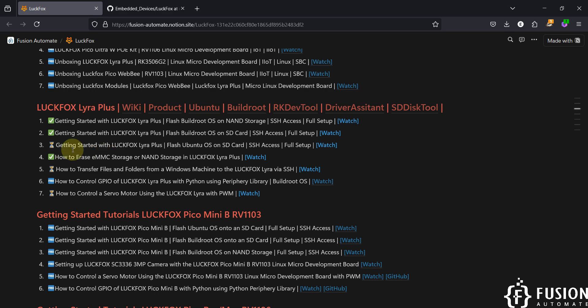In this video we are going to cover the same getting started guide for LuckFox Lyra Plus board, but instead of flashing BuildRoot we are going to flash Ubuntu operating system on the SD card. Then we will cover the complete setup along with SSH access.